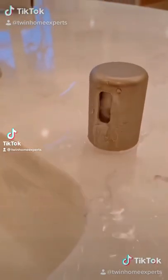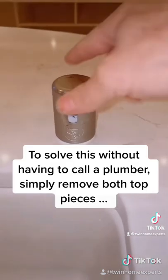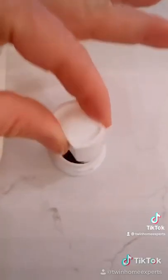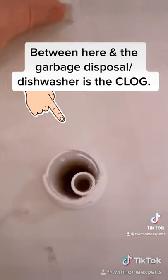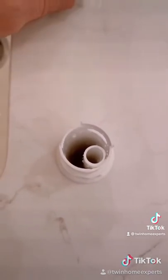If you've got water coming out of your air gap like this, I'm about to save you about 150 bucks from calling a plumber. Simply remove that top portion of the air gap — there's going to be a small plastic insert, remove that. Now you're going to have it fully exposed. This means you've got a clog between there and the garbage disposal.